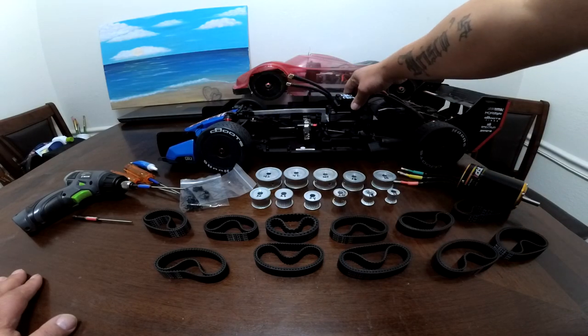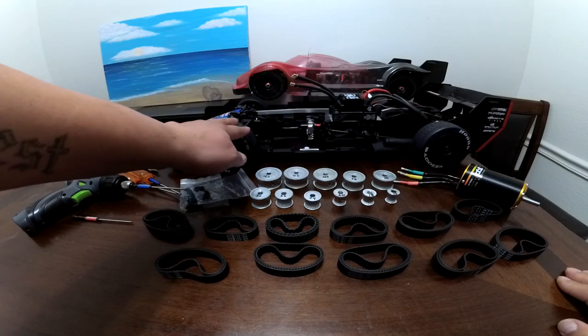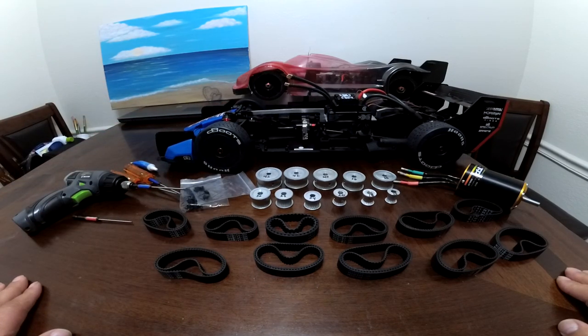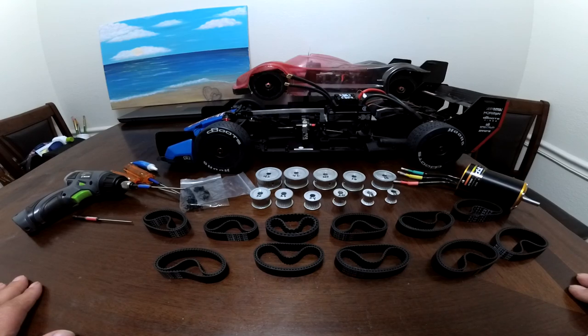This is my Tesla. I might do a speed run with this car too — get a speed run out of it with the belt setup, because I want to see if the belts will hold up at high speeds. I'm probably going to try to take the car to about 100 to 115 mph, just to see if the belts hold up. And if they do, I might convert one of my speed run cars into a belt-driven speed run car.